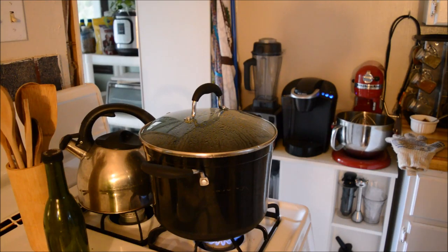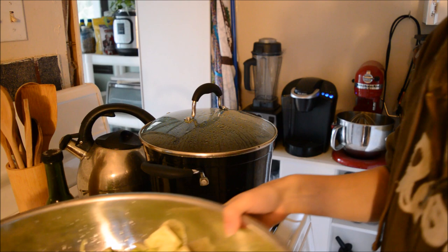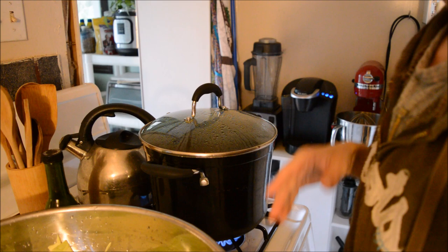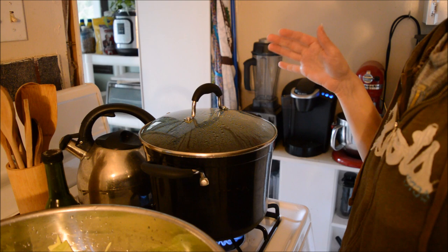I've just taken the last of my cabbage out of my garden — about six heads roughly. I divided it between my dehydrator, so I have about half left here, maybe a little over half, and I'm just going to blanch this for about three minutes or so just to soften it up.